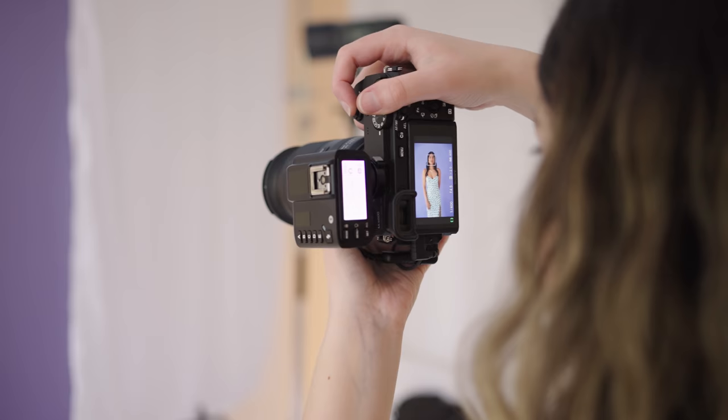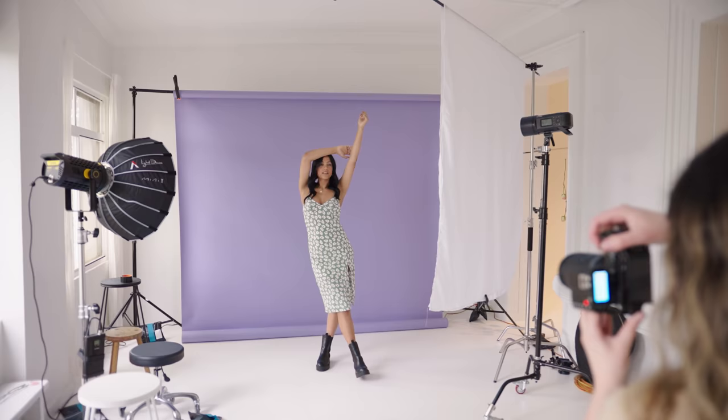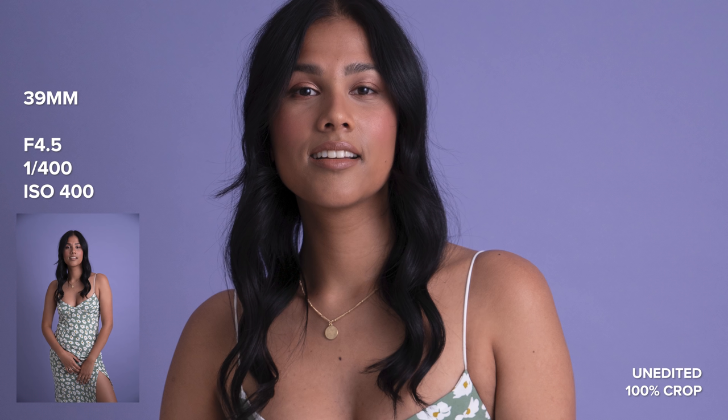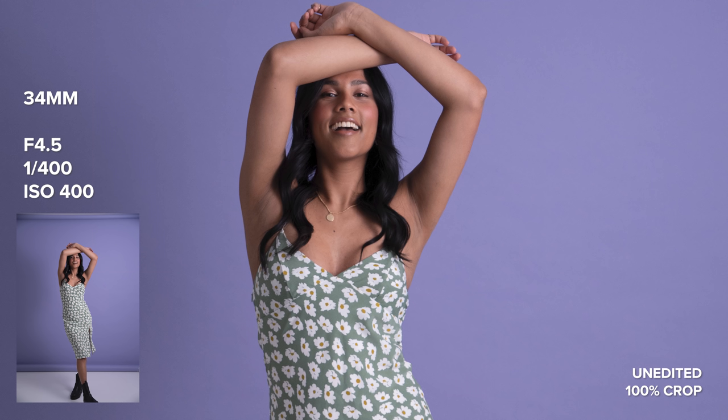We are in the studio currently and the first one I'm going to be using is the 18-300. The aim is to take portraits at pretty much every single focal length so we can check out the image quality, sharpness, and detail at each focal length. Starting at around 60 millimeters, this lens felt so easy to use — the IAF was always ready to go and stayed sticky on Sonali's eye even in the studio, which was a little darker than outdoors.